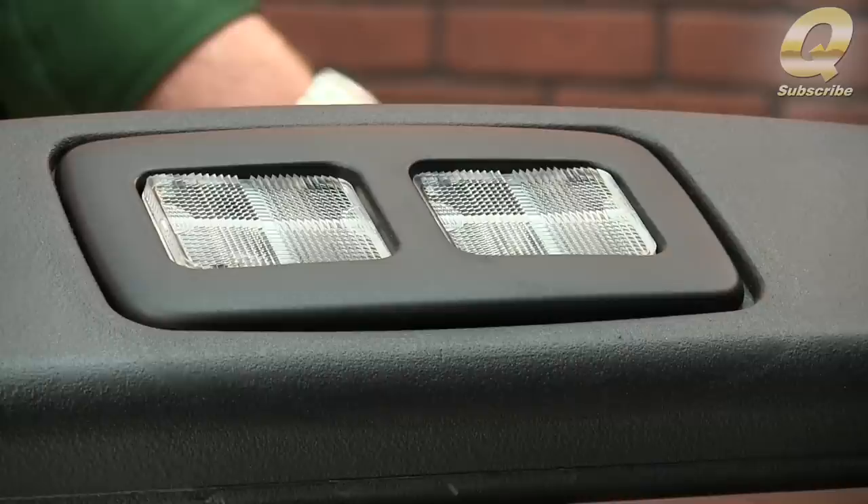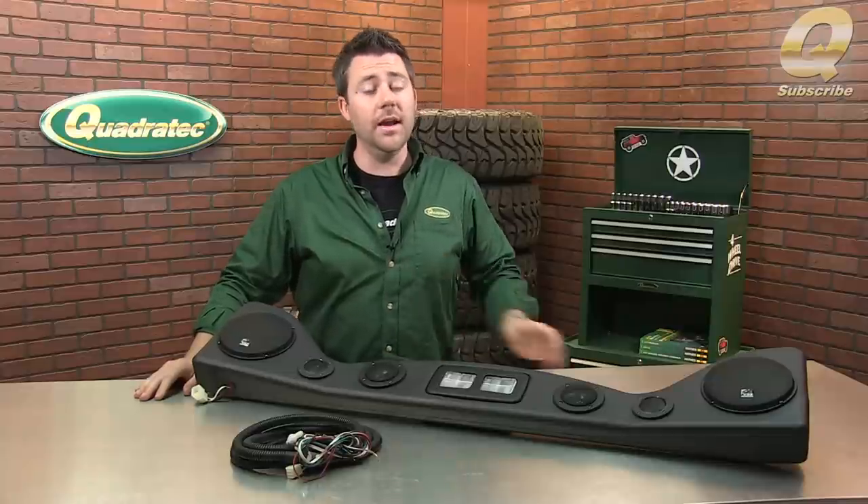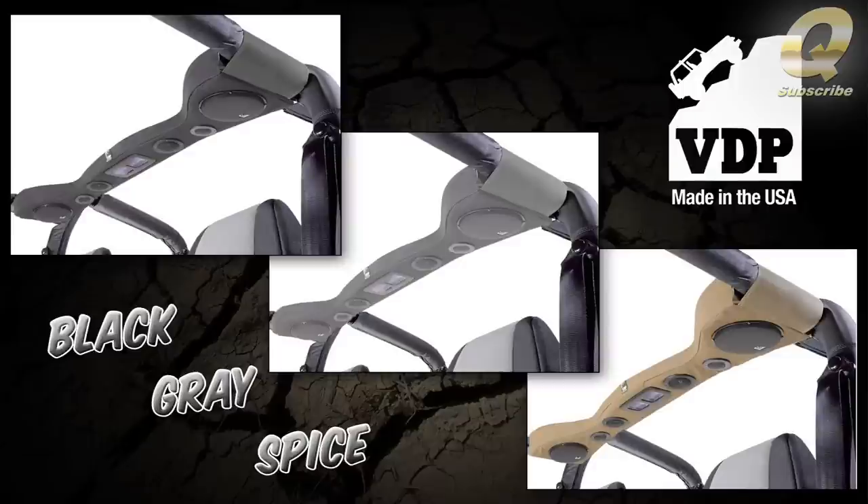The sound bar also features integrated interior dome lights, which definitely come in handy. It's available in a textured black finish that looks great in any Jeep, or wrapped in black, gray, or spice fabric to match your existing roll bar covering and interior.